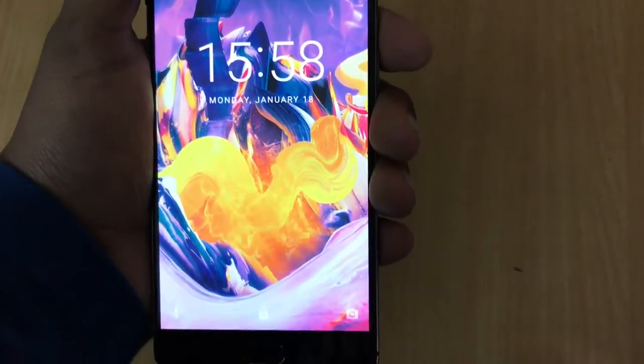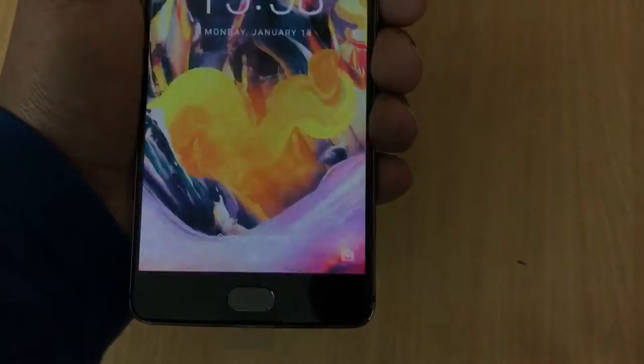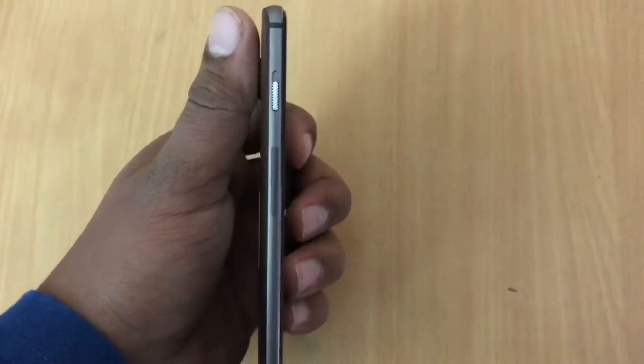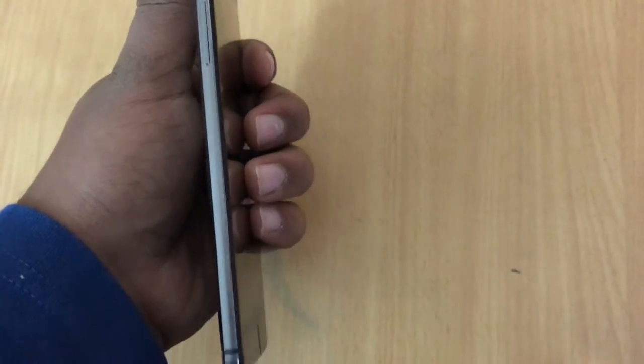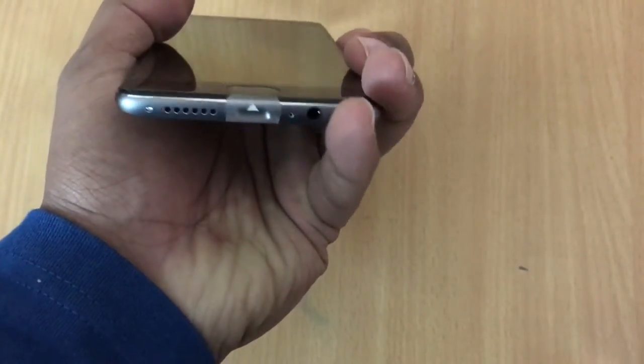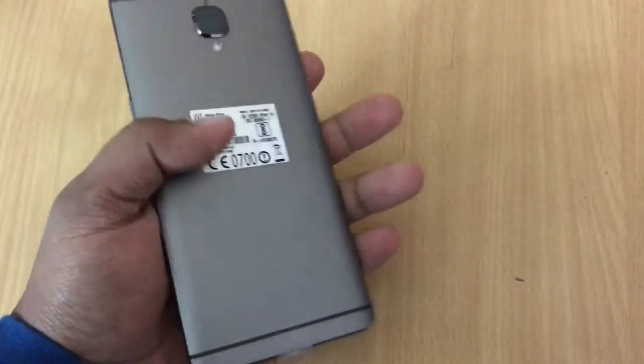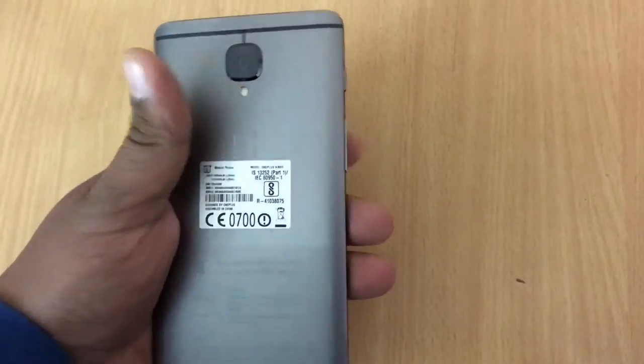On the front, we have a 16-megapixel shooter, earpiece, sensors, followed by a 1080p display and a fingerprint scanner. On the left, we have the alert slider and volume rockers. At the bottom, we have a speaker, primary microphone, USB Type-C port, and the headphone jack.